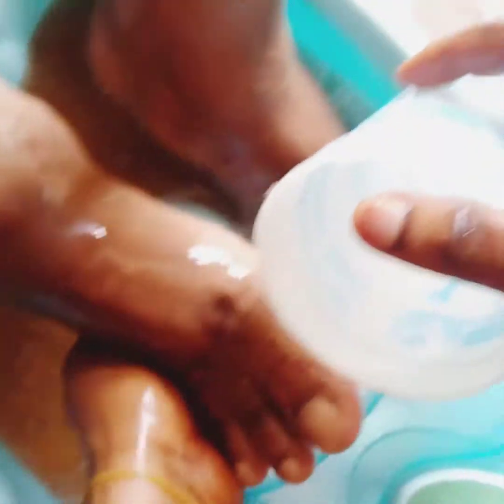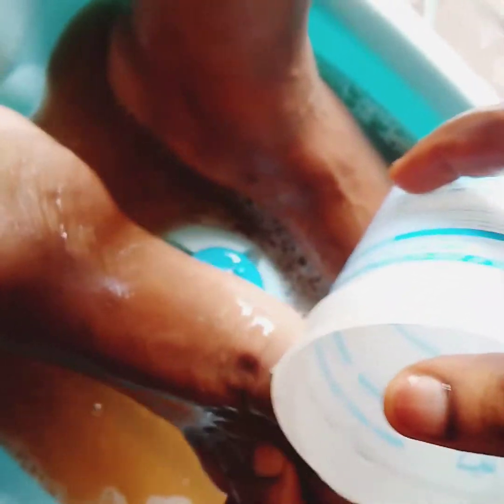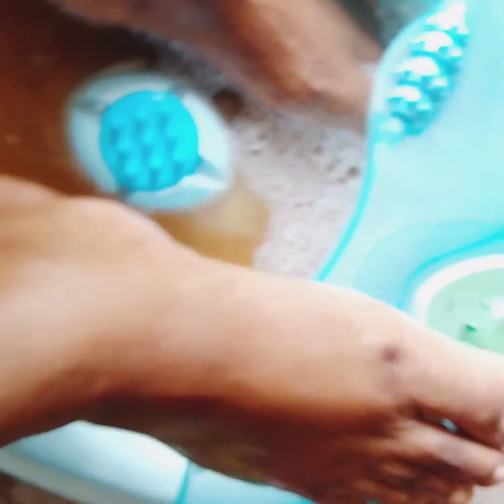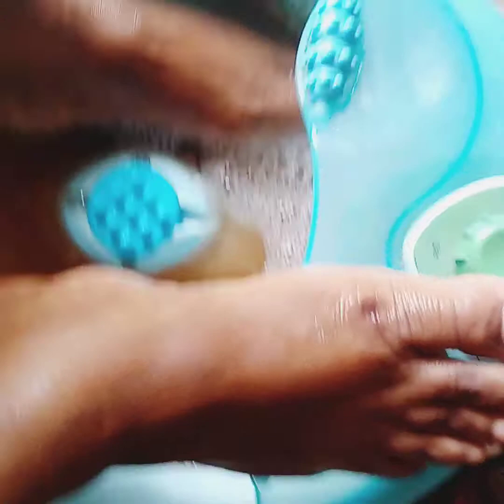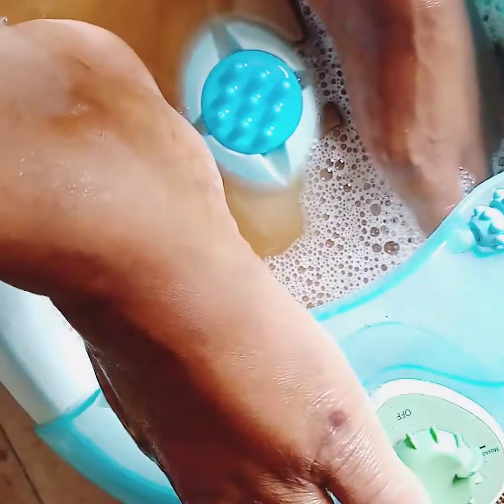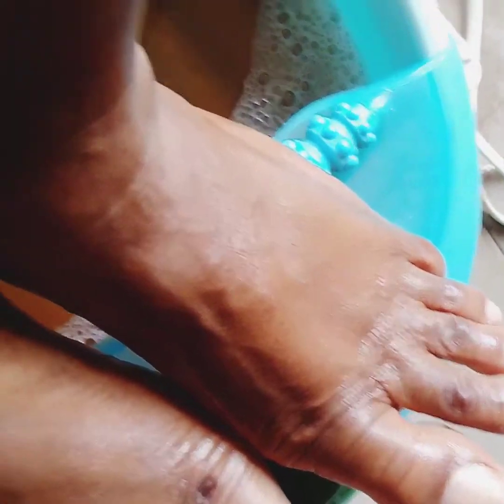After the second scrubbing, use your hand to wash the leg properly, then take clean water to rinse the leg out thoroughly to make sure it's clean. Can you see how beautiful the leg is? So lovely!